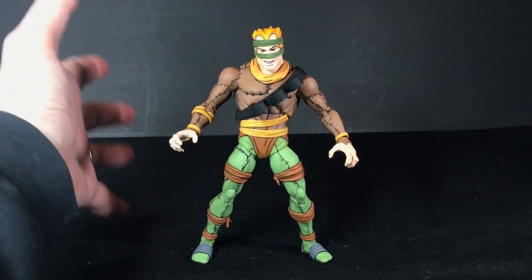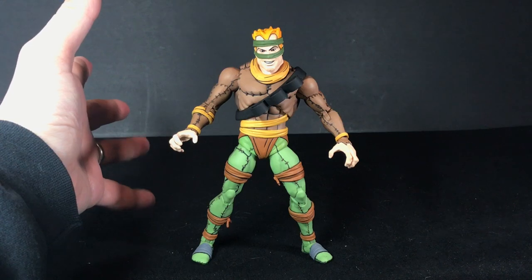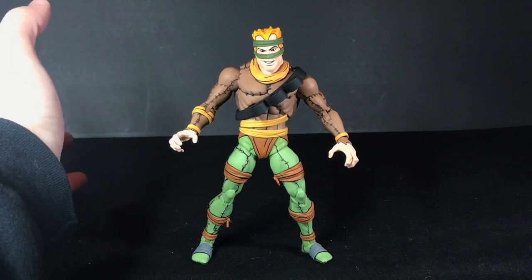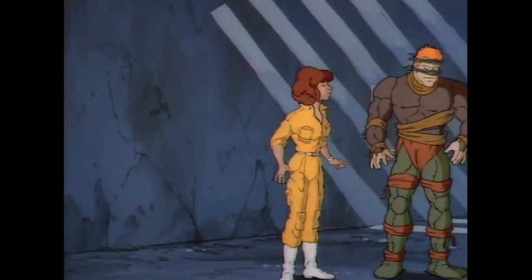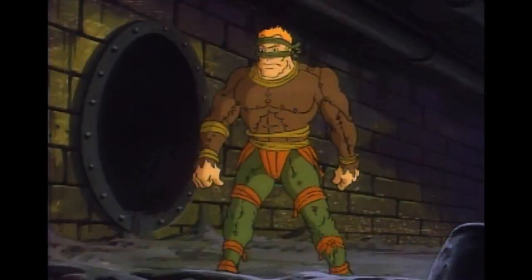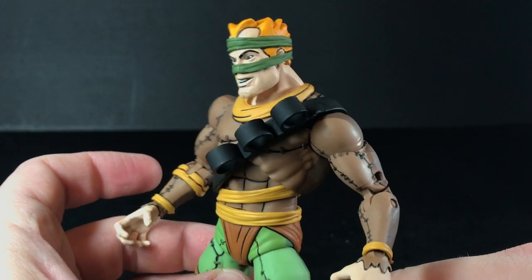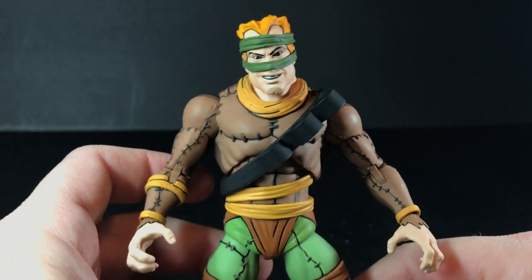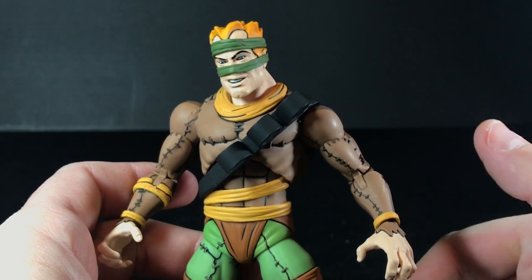I looked through all of the Rat King's appearances. In the cartoon, the Rat King appears in multiple episodes during Season 3, two episodes during Season 4, one in Season 5, and then one in Season 7 and one in Season 8. So unlike a lot of other Ninja Turtle villains, he actually shows up here and there pretty frequently. In my opinion, this Rat King figure looks kind of like a mix of his first appearance in 'Enter the Rat King' during Season 3, and the Rat King from 'Were-Rats from Channel 6' during Season 4.